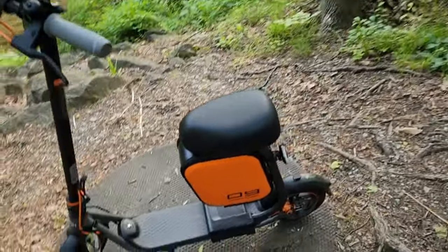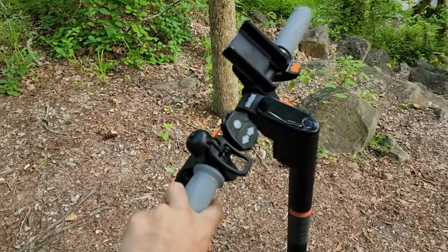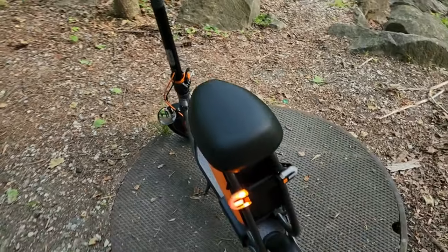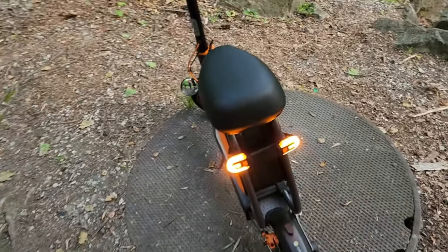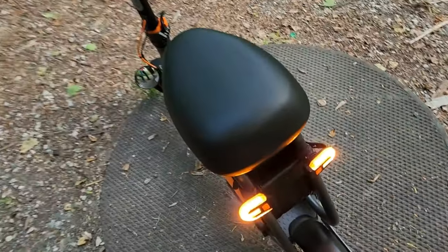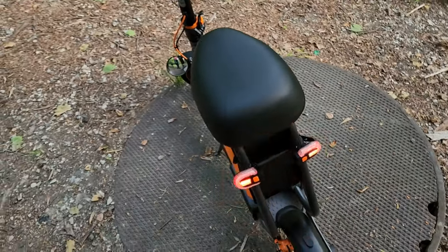I have added a bunch of accessories to make it more comfortable for myself. It actually just comes with a factory bell, but I've added a turn signal. It just helps with visibility. You can also change the turn signal to a warning light, so if you're on a trail or you want people to really notice you as you're riding by. It also does flashing movements, so it's great for visibility.